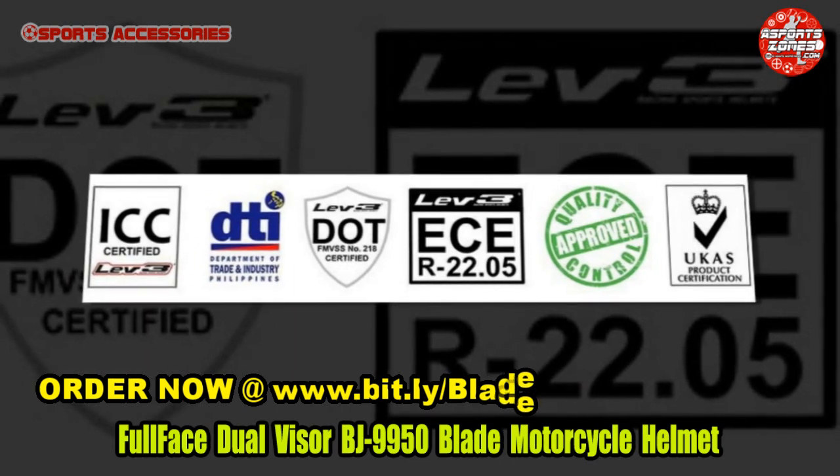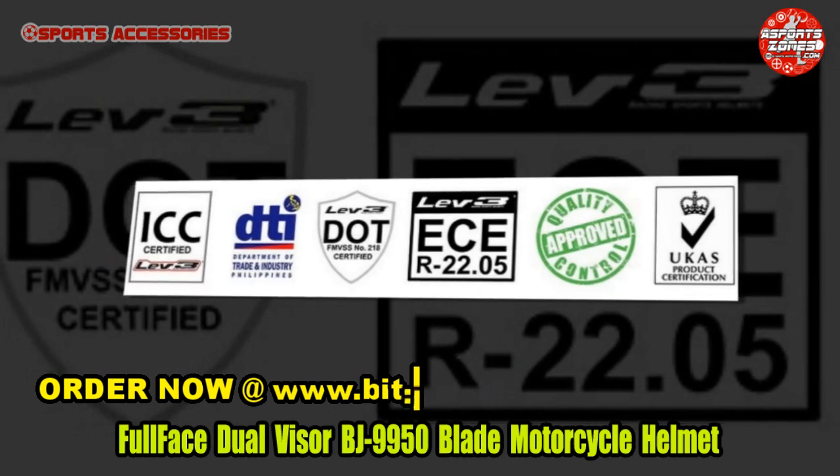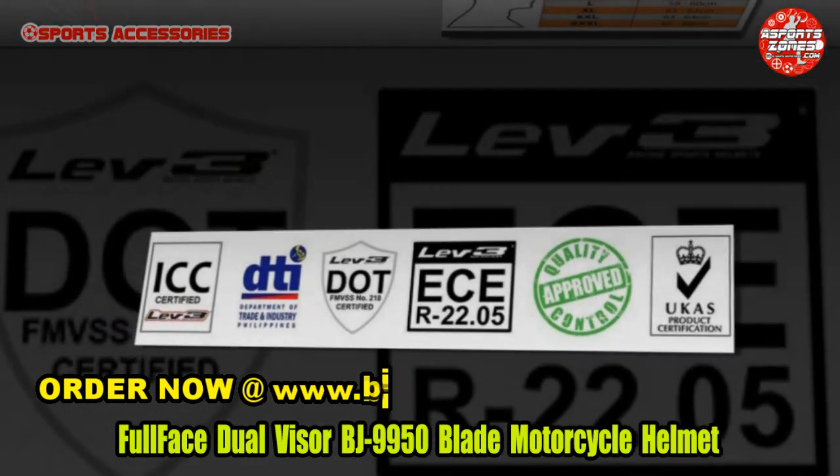Cheek pads, chin curtain, and nose guard. Order now at www.bit.ly/BladeMotorcycleHelmet.